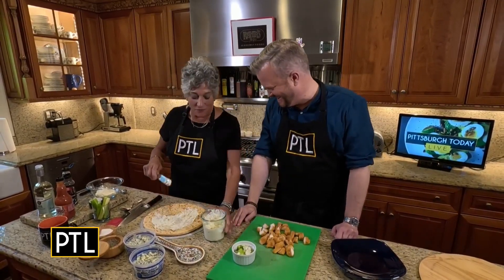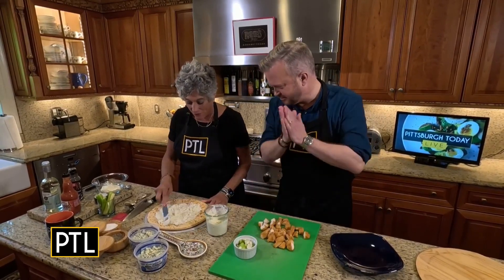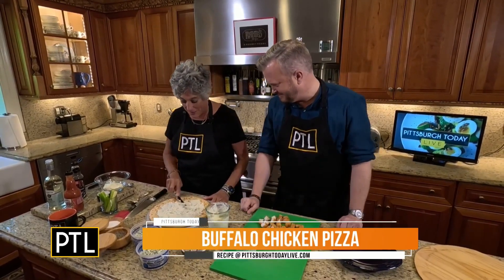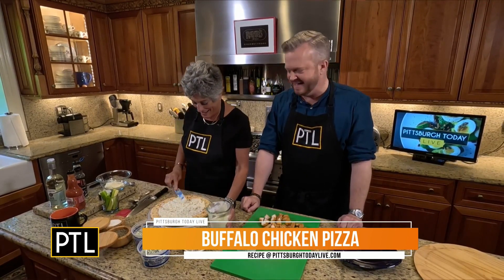We are making a twofer — I'm going to do two recipes for you. First of all, a buffalo chicken pizza. I'm in, that sounds fantastic!